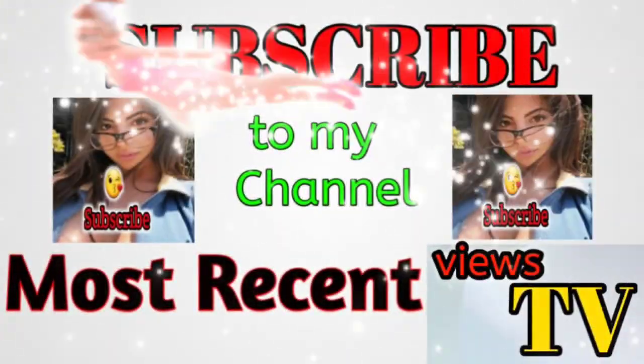Hey guys, welcome back to my channel! As you can tell by today's video title, I am going to be doing a bikini try-on. This is bikini number one and my personal favorite. I was so looking forward to getting this one in the mail and was super excited to try it on. I usually don't go for this style — it's a little bit different than the average suit that I have.